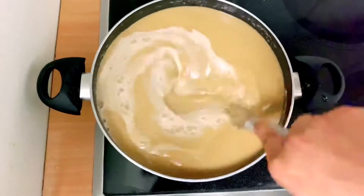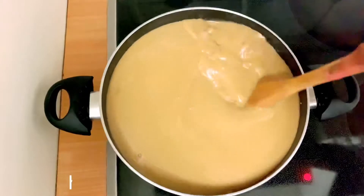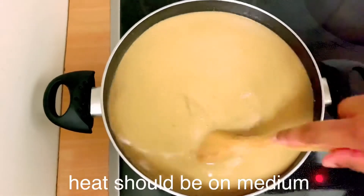Put the heat on medium heat and put the knife in the middle. I am going to put it on top.